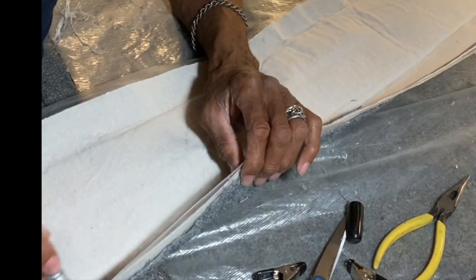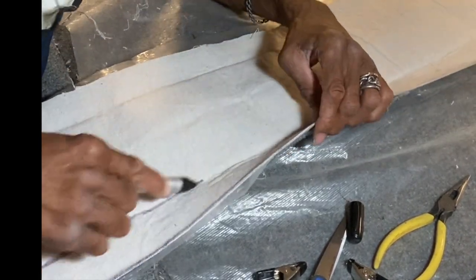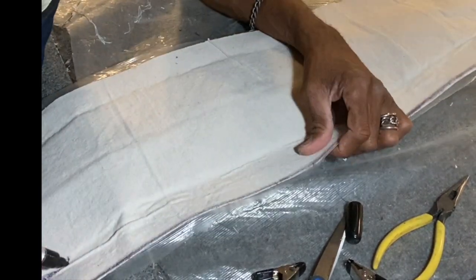Now I turn it over to create the lines that I'll be using as a sewing guide when I go to sew the sides onto the strip.